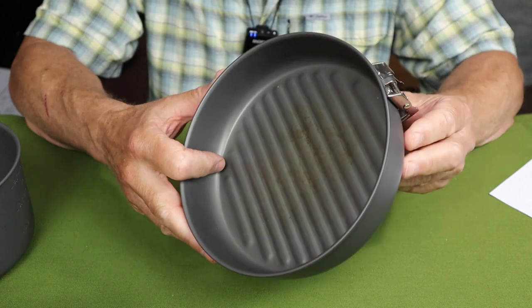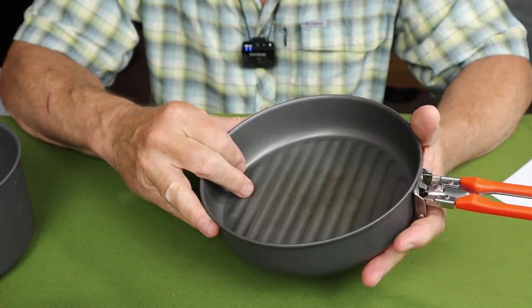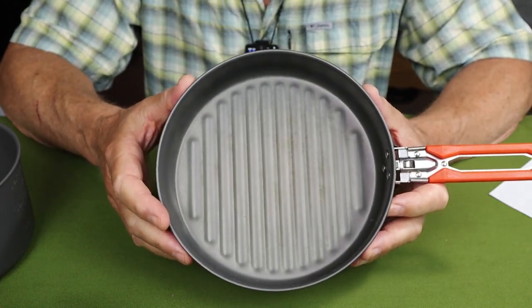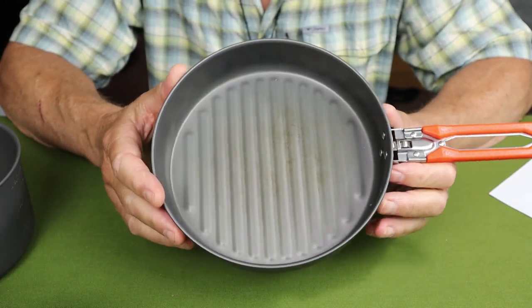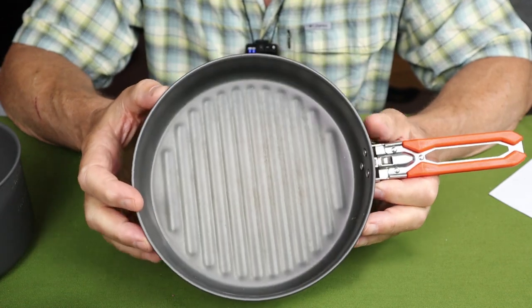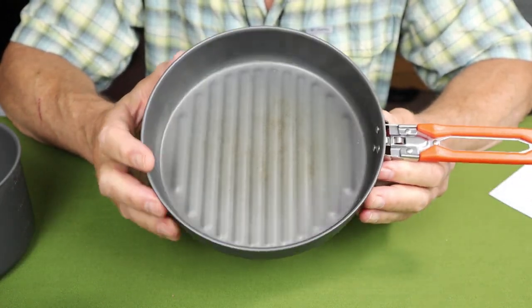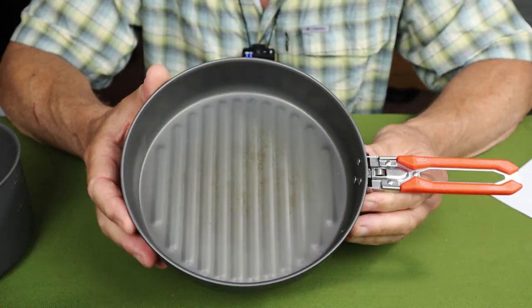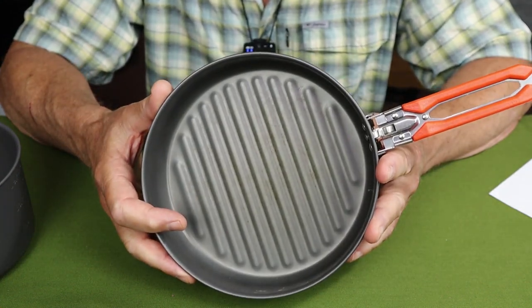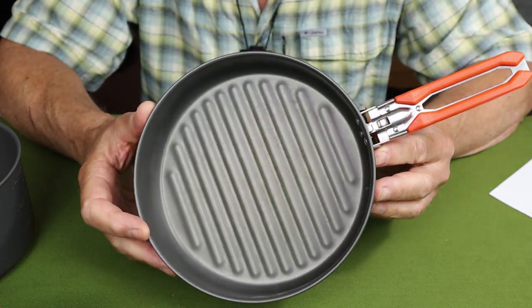Coming back to the fry pan — this is all hard anodized aluminum, not a Teflon coating. For people concerned about cooking in aluminum, the hard anodization prevents you from scraping any aluminum off with sharp implements. Interestingly it has a smooth finish, so it does act somewhat like a non-stick surface. You can season it like cast iron if you want, but I didn't find it necessary.